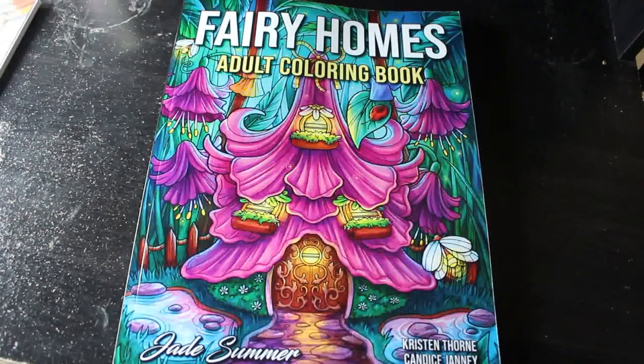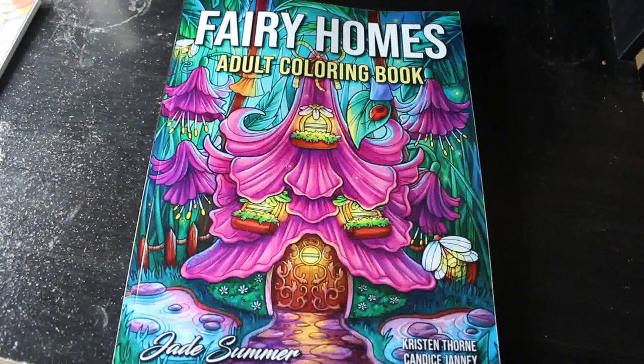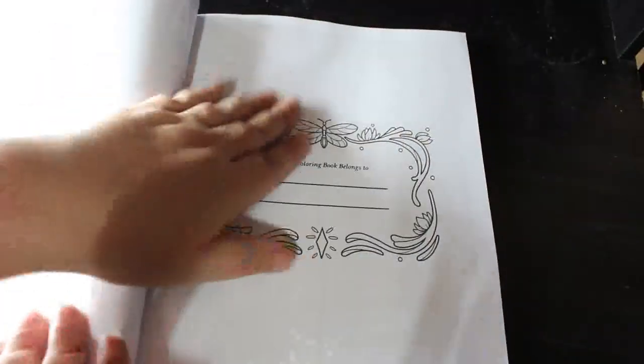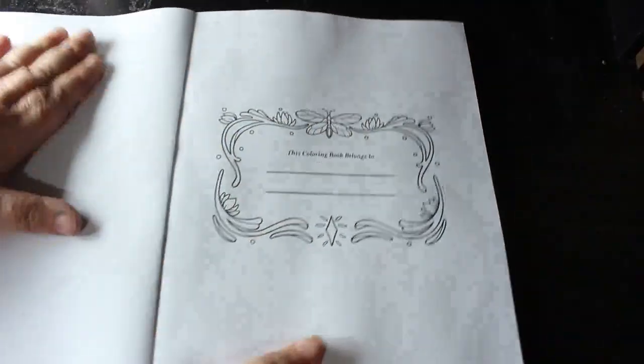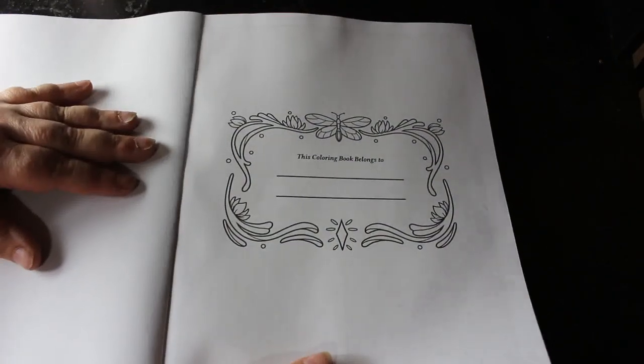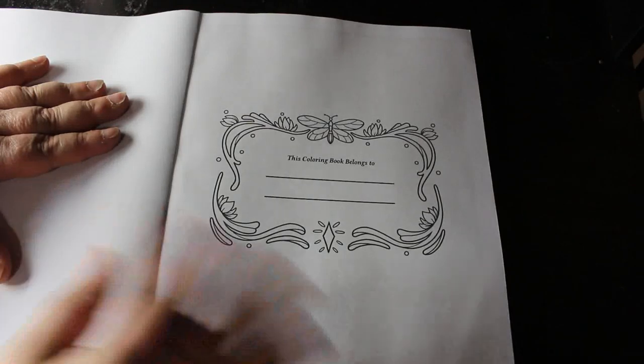Hello everybody, welcome back to the channel. I am going to do a flip through of Fairy Homes by Jade Summer. This is the newest Jade Summer book that they've just put out. They are back to putting out books and I for one am really, really pleased because I love my Jade Summer collection. If you want me to do a video showing all my Jade Summer books I'll happily do that, but it will take a long time because they've got a lot. So anyway, let's have a look.